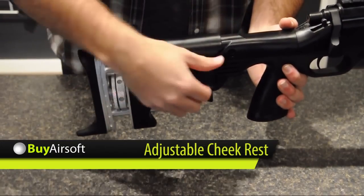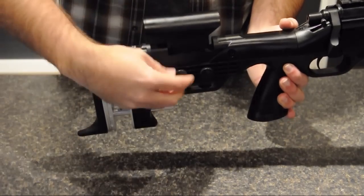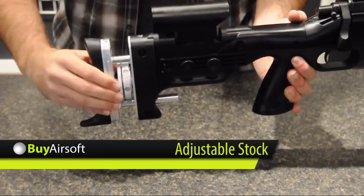The LE, or law enforcement version of the CT500, features a black adjustable stock. Both the cheek rest and butt stock length can be adjusted to provide the shooter with the most comfortable position.